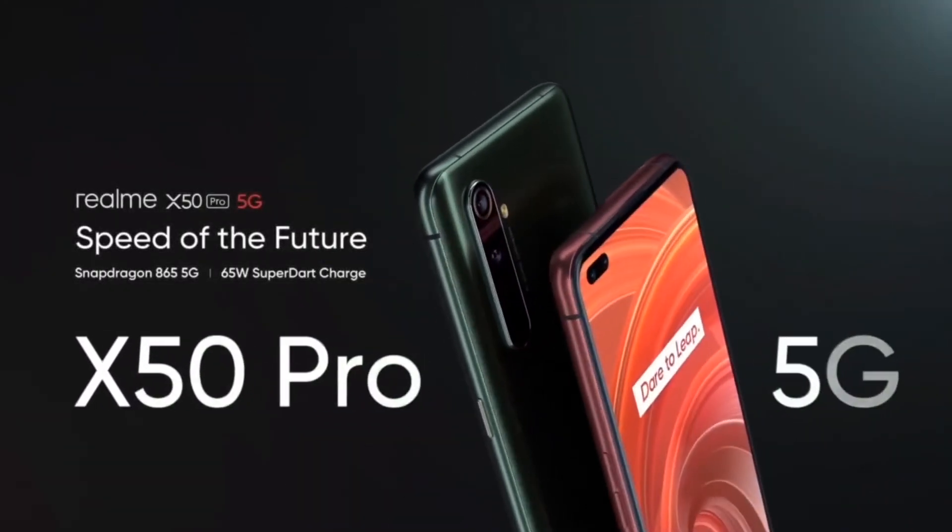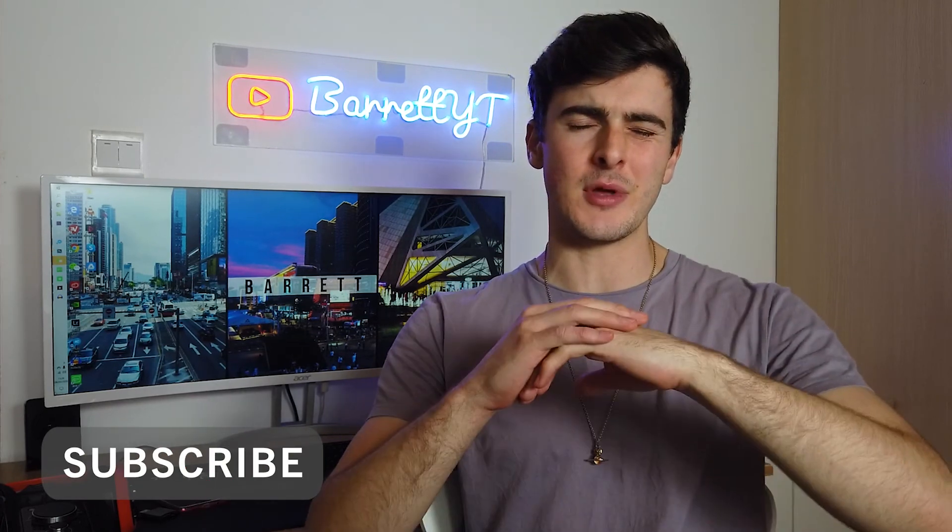Realme X50 Pro — speed to the future. So there's Realme's newest edition phone's specifications. I hope you did enjoy the video. If you did, please let us know by smashing that thumbs up button. Thank you very much. Comment down below what you think of the Realme X50 and definitely subscribe to this channel because there's going to be a bunch more tech videos coming in the next days and weeks.